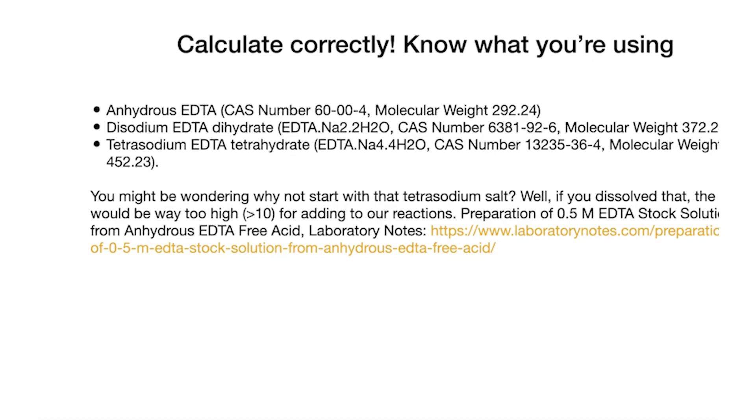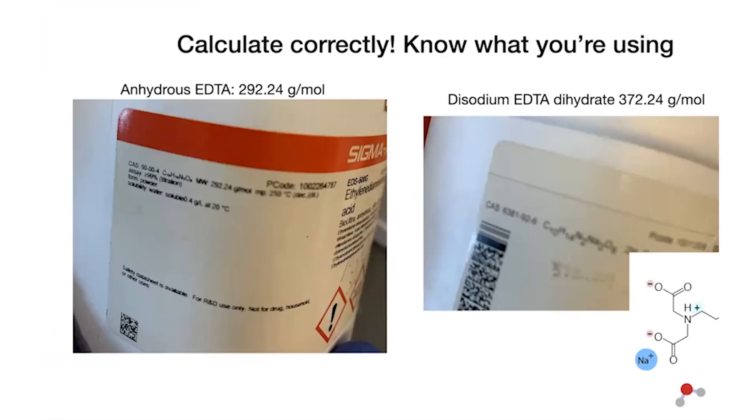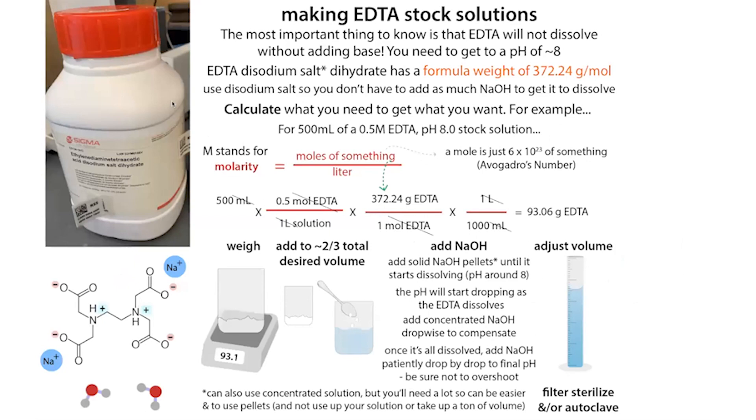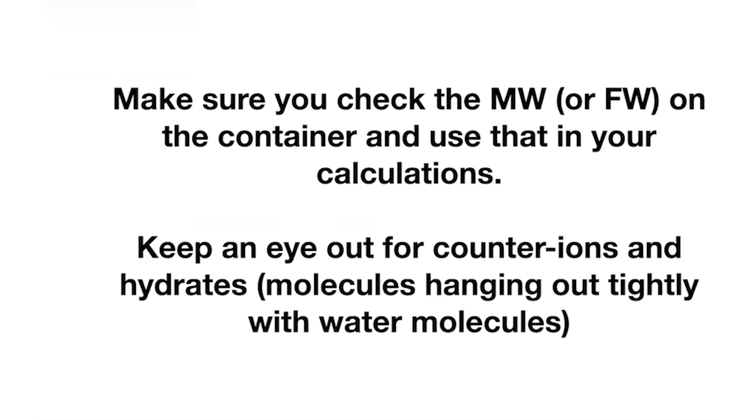When you go to make your calculations, you need to make sure you're looking at the label of your reagent and know exactly what you're using. Remember to check your labels before you make your solution. Looking online for recipes can be really helpful — to learn about special considerations like needing to add NaOH for EDTA, storage conditions, filtering, or autoclaving — but make sure those calculations use the same starting chemical as you have. Check the molecular weight on your bottle, not just what Google tells you. Good luck making your solutions.